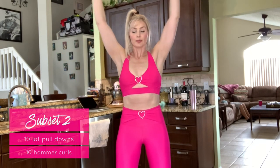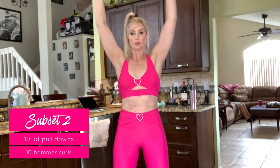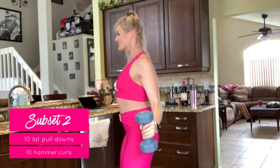For the next subset, start out with lat pulldowns and press ups. This is something I kind of made up on my own, but boy did it kill my back and shoulders. Start with your weights up overhead. Control the motion as you draw your elbows down towards your waistline and then actively press back up to the top to get into your shoulders.